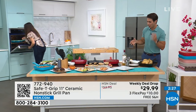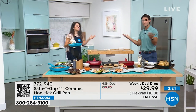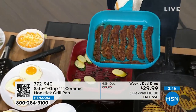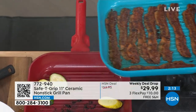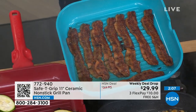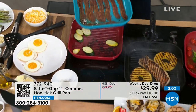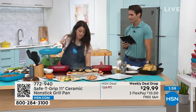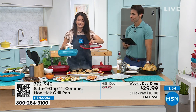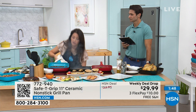It's oven safe to 350 degrees — such a versatile pan. Yes, you're grilling, steaming, and searing, but you also have the capability of putting this in the oven at 350. The heavy quality lid is also 350 oven safe. It's tempered glass, heavyweight, with a steam vent, a silicone rim that seals in the steam, and of course the silicone Safety Grip handle as well.